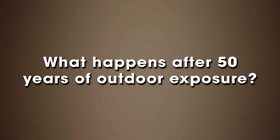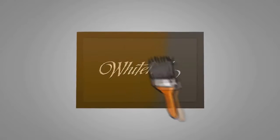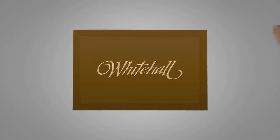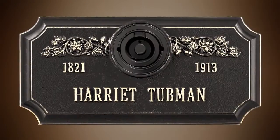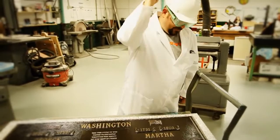What happens after 50 years of outdoor exposure? All memorials, whether they are from Whitehall, Matthews, Granite Bronze, Star, Trigard, or others, have a bronze surface that is then covered with a layer of paint, buffed highlights and lettering are exposed, and then the entire memorial is covered with a clear coat. As with all memorials, the bronze eventually becomes exposed and ages naturally to a beautiful patina.